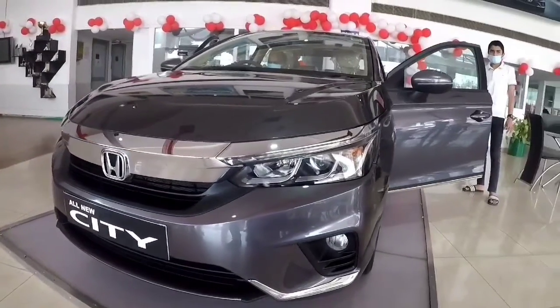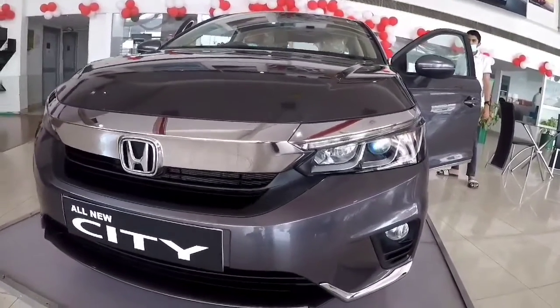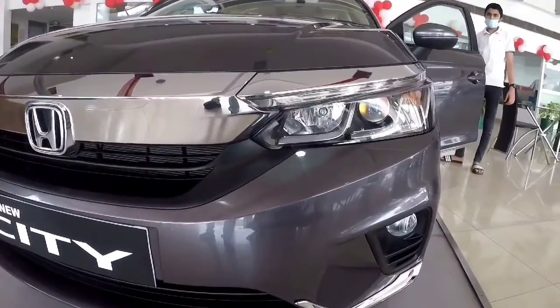Greetings to everyone from Autopedia Beliefs. Honda has recently launched the all-new fifth generation of Honda City.